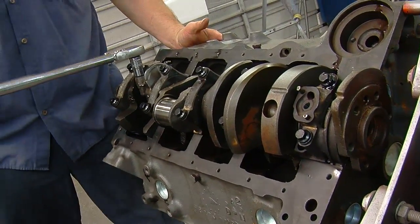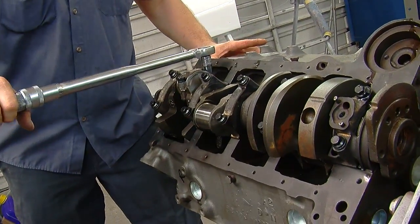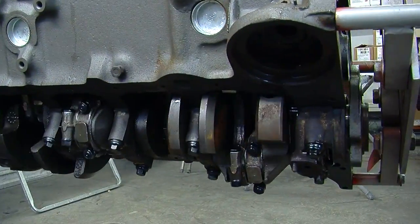Once we have all the pistons installed and the rod bolts torqued to spec, we're going to hand crank the motor over and make sure it turns. It turns.